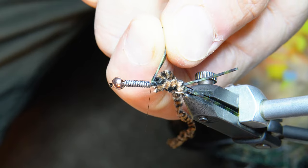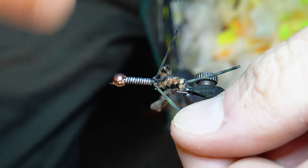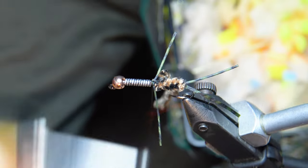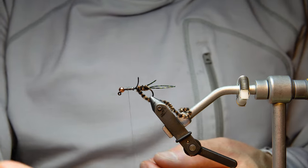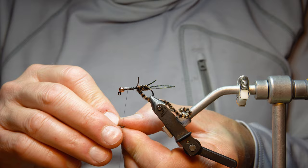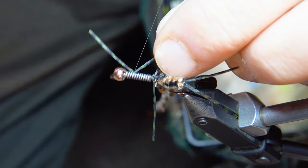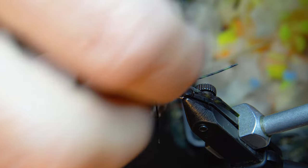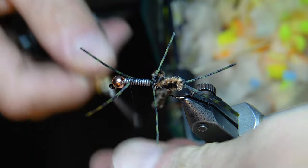I grab another leg, wrap it around the thread, swing up and pinch it, then fold the leg over and put a little tension on it to get it lined up where I want it. Then I come forward and put the next leg on — wrap it around the thread again, get them even, come up and pinch it. The leg toward the front is already pointing forward, so I wrap this one over just like the back one, pull tension, get it where I want it, and it's in a pretty good spot.